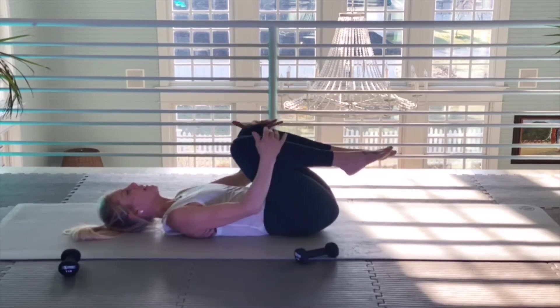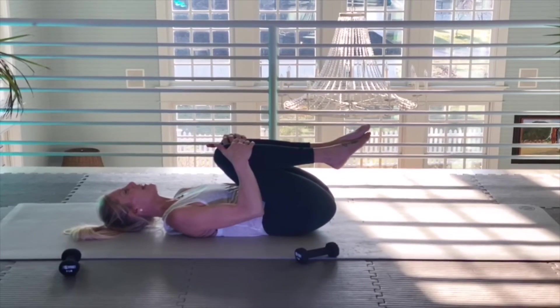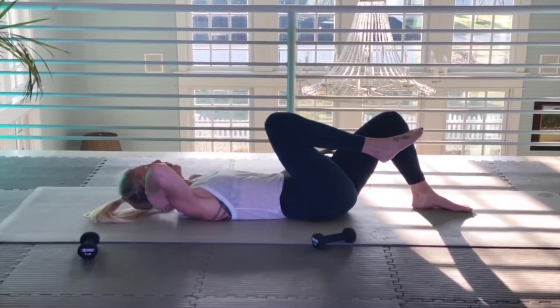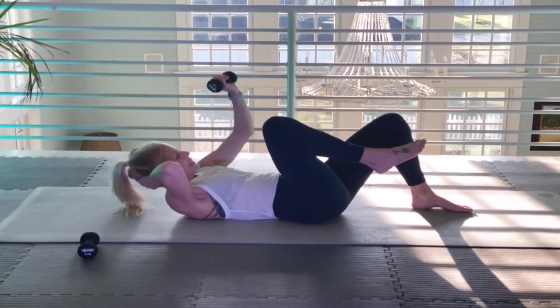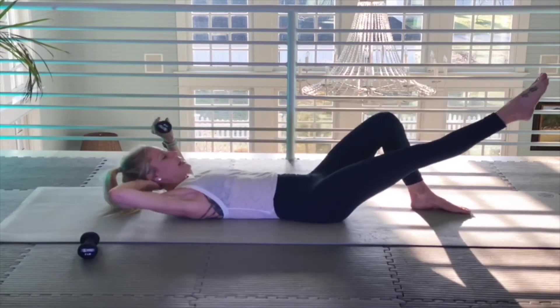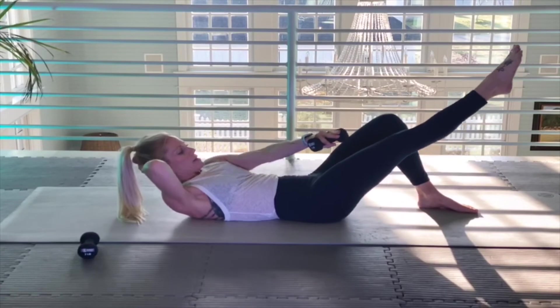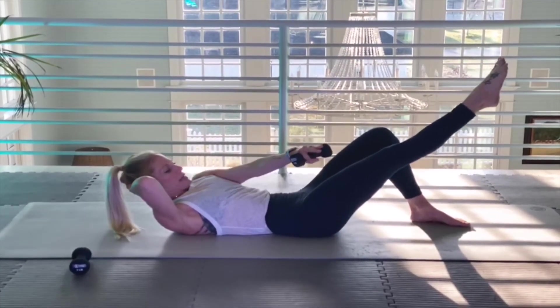Hold. Drop your weight. Quads to chest — give yourself a little stretch. Now left foot is going to be on the mat. Right hand is going to be supporting my head and neck, weight in my left hand. Right leg is going to be out. Over, over — two-second hold right there. Spine into the mat.